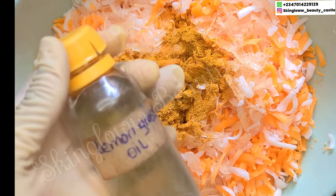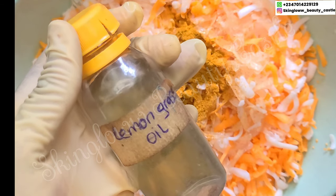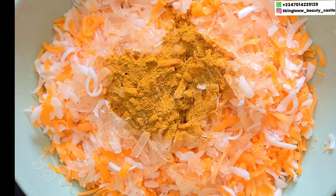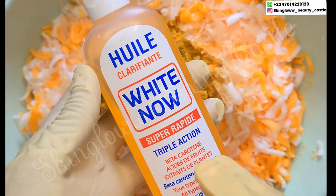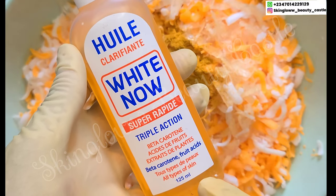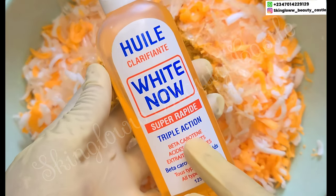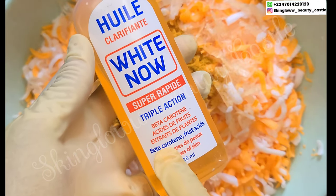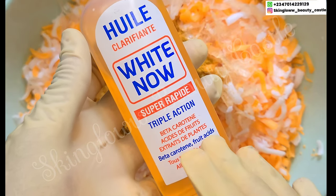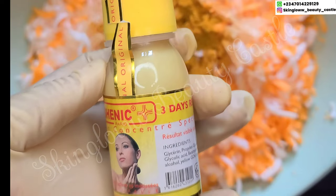Next we have our lemongrass oil — this is a DIY lemongrass oil, it is very good on the skin and the face. Next we have our White Now Oil — this is super, super effective, it brightens out the skin, it contains beta-carotene, and since our selection of soaps contains carrots, this is just another very good oil to go with it. Next we have our Chinic Three Days Concentrate.